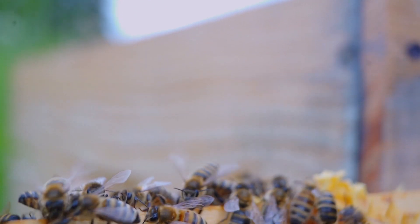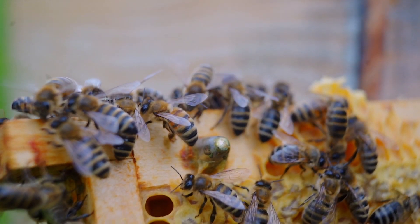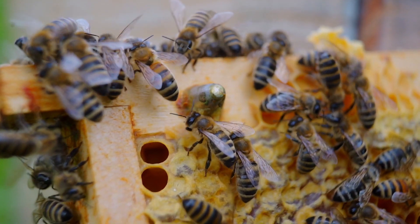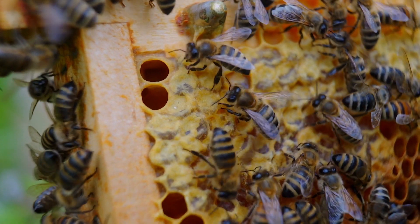Bees. Lots of bees. Look at all those bees. What do bees have to do with your infographic? Nothing. Just, you know, not everything is profound, okay?